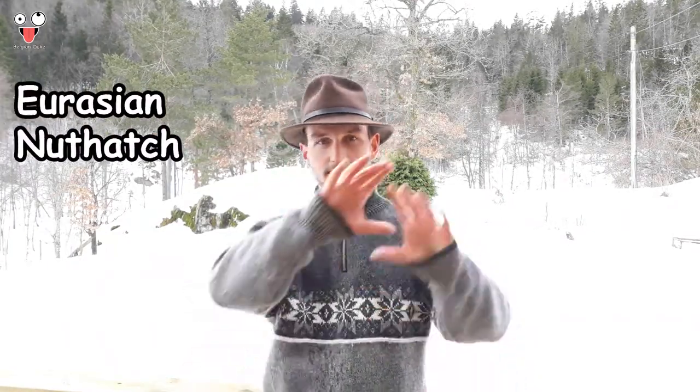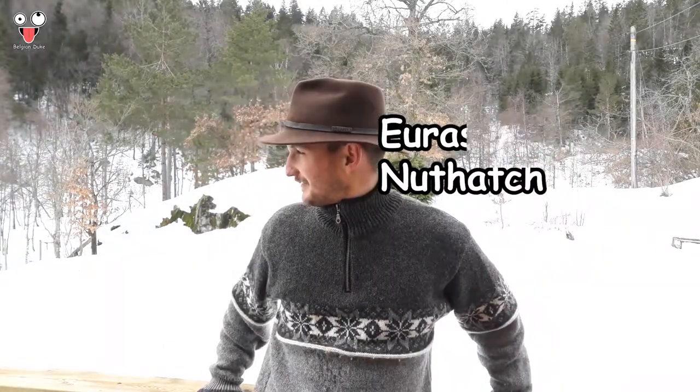In Norwegian we call it spedmice — I don't know the name in English, I will put it in the text somewhere. It was just beautiful. I hope you guys saw that one.